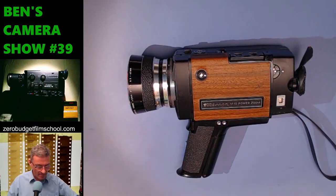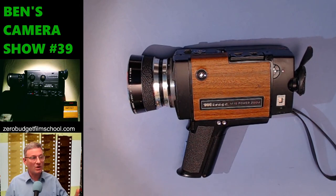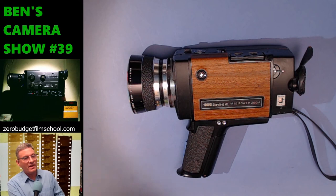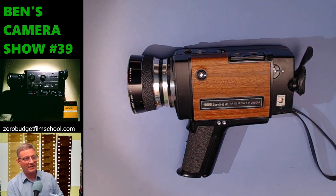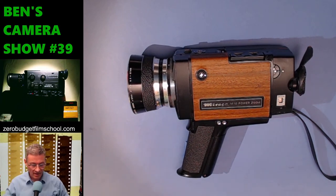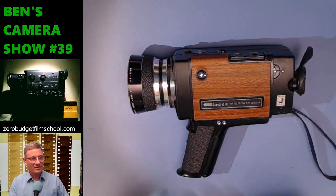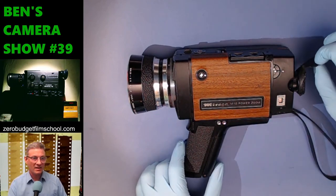The Mirage M10 Power Zoom — what on earth is this? It's made by a company called IFBA, sold in France and through Dixons in the UK, but it's not actually made by them. Can anyone recognize who the maker of this camera might be? A big clue: the lovely wooden paneling and the absolutely disgusting sticky eye cup.